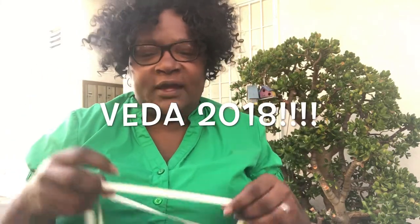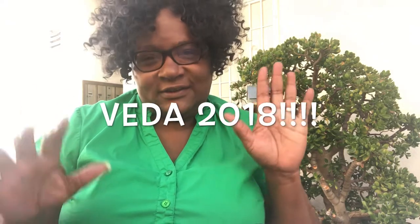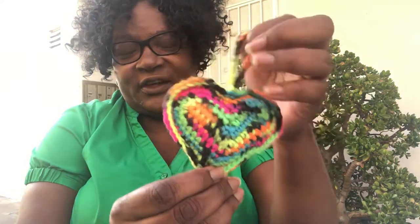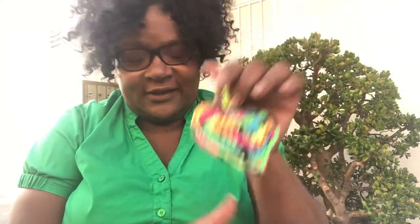Hey guys, good morning, this is Kim. I'm back again — this is beta day six, and I'm coming to reveal the very last of my already-made ornaments. Here we go — it's a little heart. I decided to make it in some non-traditional art colors, using up those scraps — six in total from yesterday.